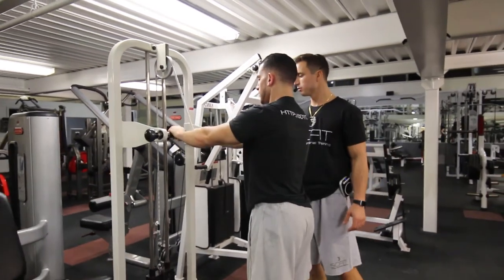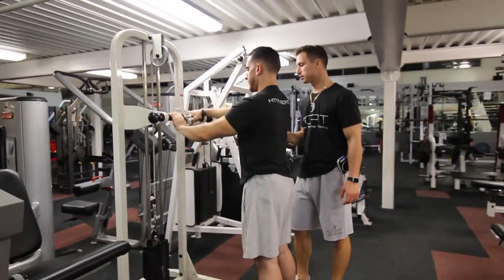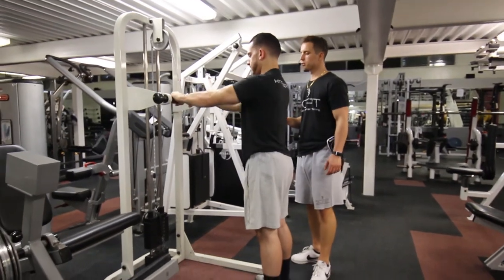He's focusing on his breathing throughout the movement. Perfect. Good.